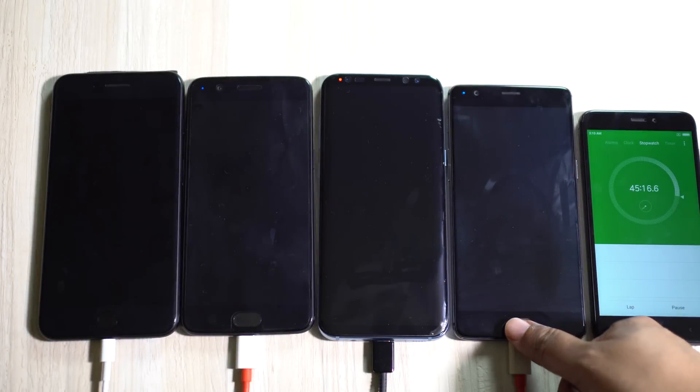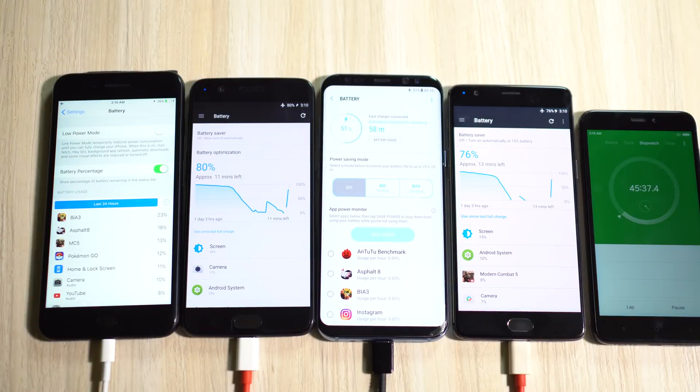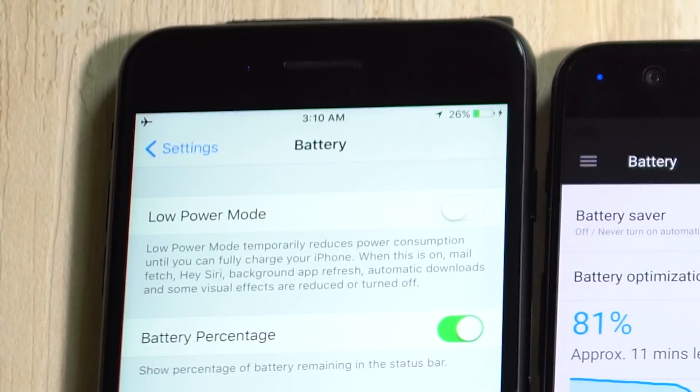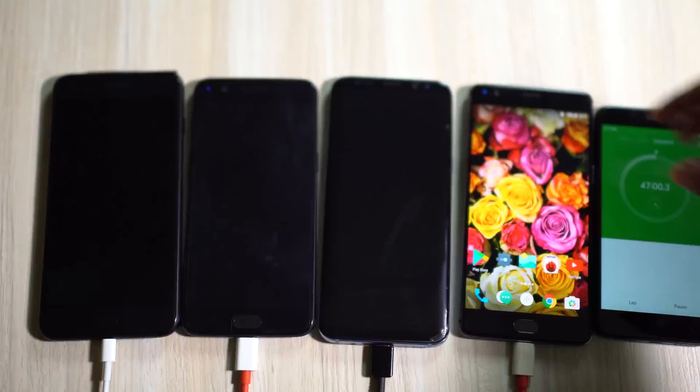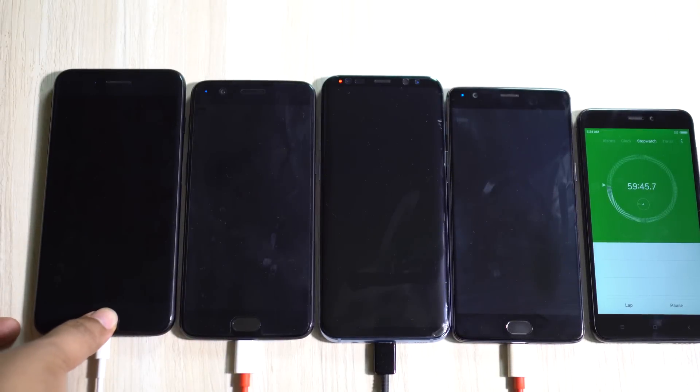At 45 minutes, the dash charger is indeed very fast — OnePlus 5 is now at 80% and OnePlus 3T is very close at 77%. It's worth noticing that the OnePlus 3T is catching up; previously the difference was 7%, now it's just 3-4%. S8 Plus is at 51%, and iPhone 7 Plus is at just 26% — that's below par for a premium device like this.